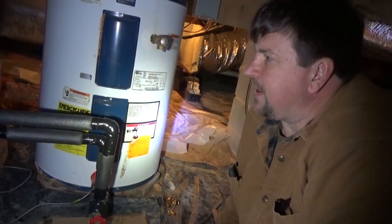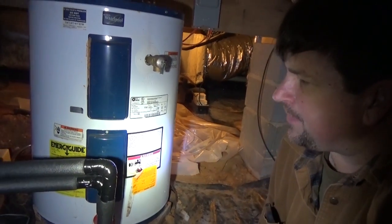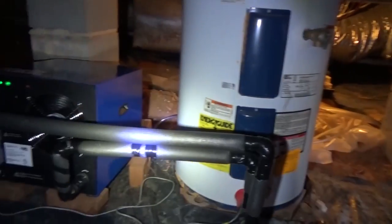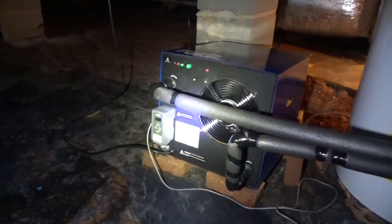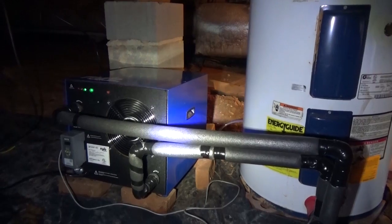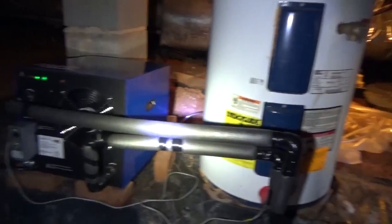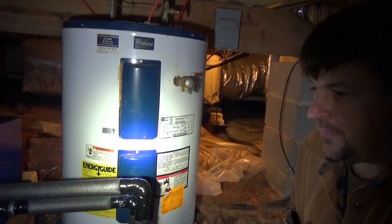Engineer 775 here in another crawl space. This is one of our Geyser RO installations - it's part of a solar system that we'll link to at the end of this video. We're hoping to make all the hot water we need on a daily basis with the Geyser.